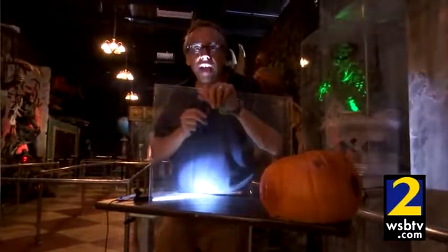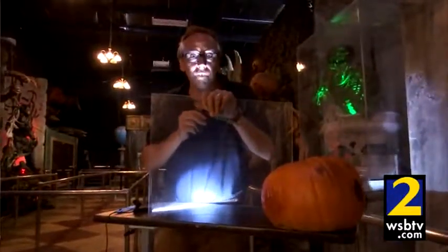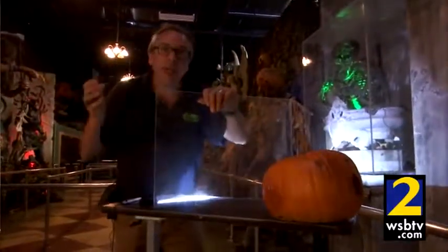Tip number three, we're going to show you how to make the classic Pepper's Ghost. This is an effect that's used in haunted houses around the country, and it's made famous at Disney's Haunted Mansion. To do it, all you need is a sheet of plexiglass, a prop, and the proper lighting.